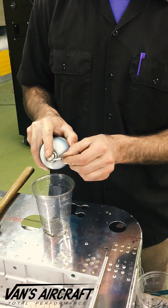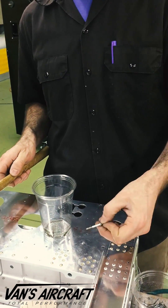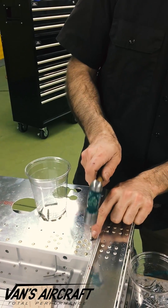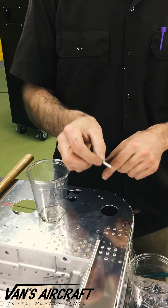Give it a little shot of lubricant, then reinsert it in the hole upside down. Gently tap it back to its position, but not too far or it will begin to swell the rivet and it will no longer fit the hole.